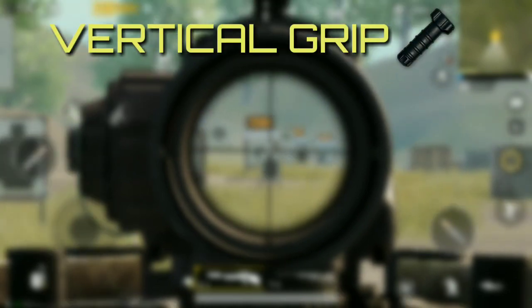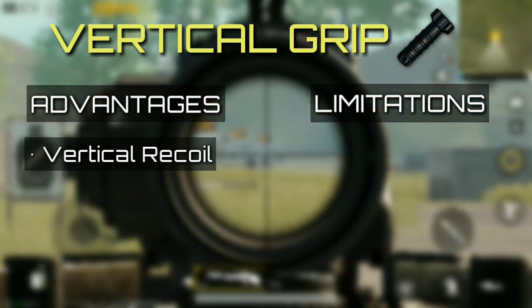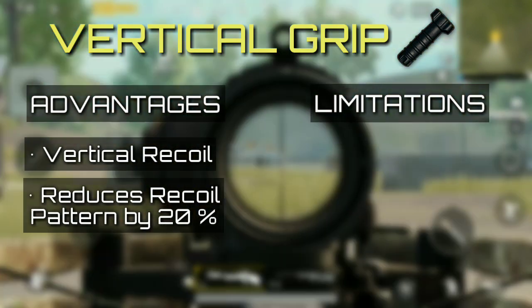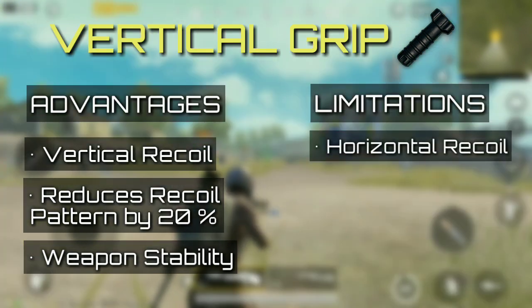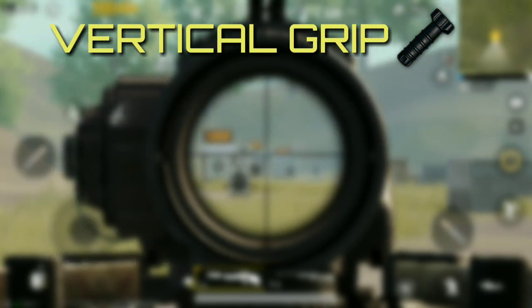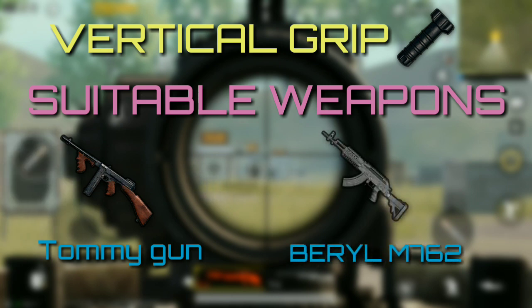A favorite among many, vertical grip has claimed the third position. It is an appropriate choice for weapons with a strong vertical kick, and it also reduces the recoil pattern by 20%. It offers good weapon stability; however, the horizontal recoil isn't predictable as it goes both ways. It is generically useful for just about any weapon — in fact, it is the only attachment compatible with the Tommy Gun. It can also be used with the M762 as it has larger vertical recoil.